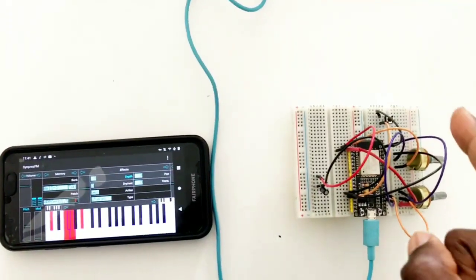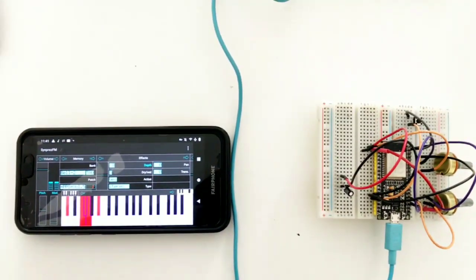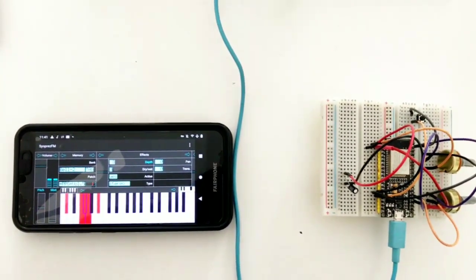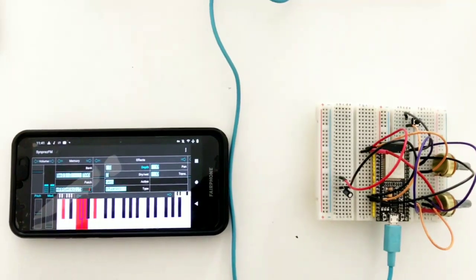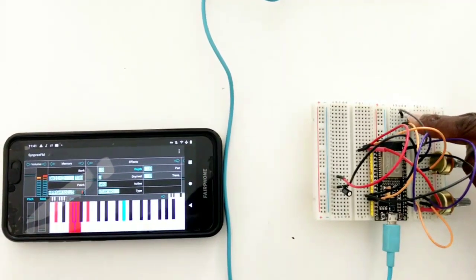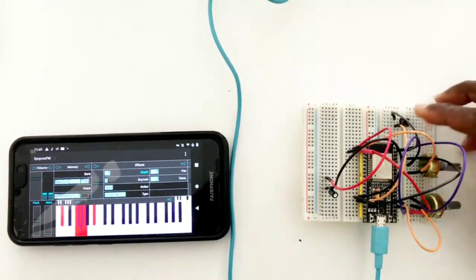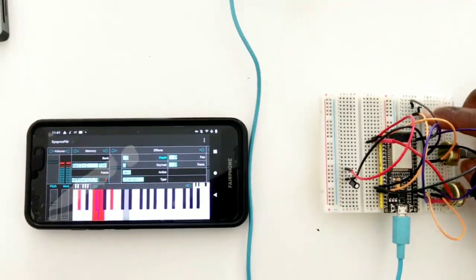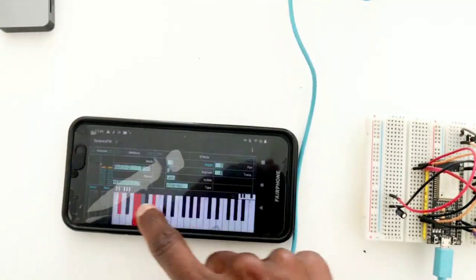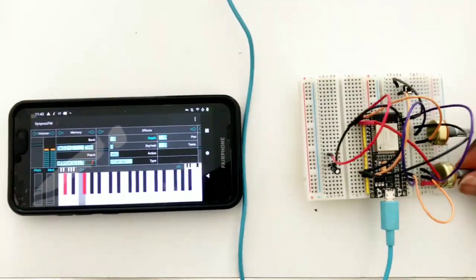Here I have a MIDI Bluetooth instrument that connects to this app, which is able to detect Bluetooth MIDI instruments. Here I have a button that I can push, and here I can change the notes and here the velocity.